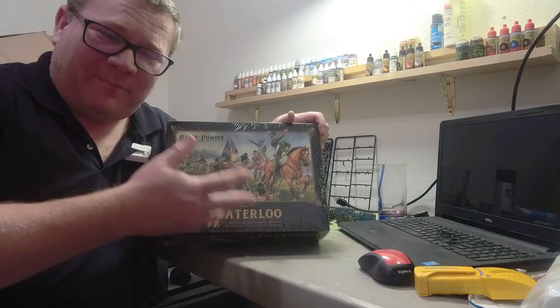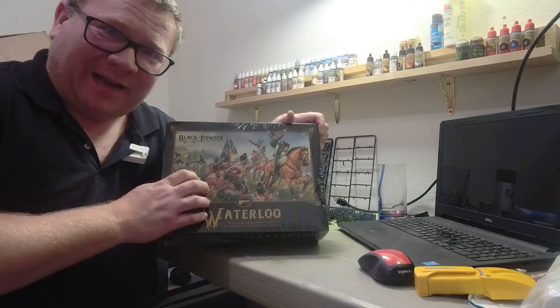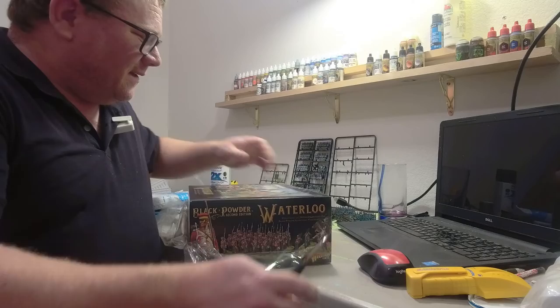And if you can do what I'm going to do with it, great, wonderful. If not, then I understand — so don't worry about that. But I know you wanted some tiny troops, and this is a good starter box for tiny troops.